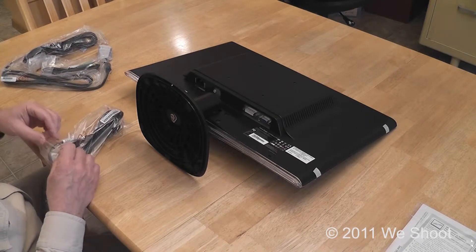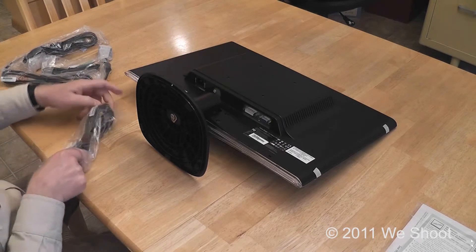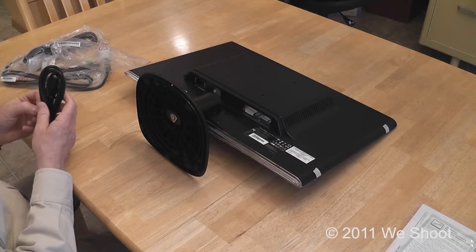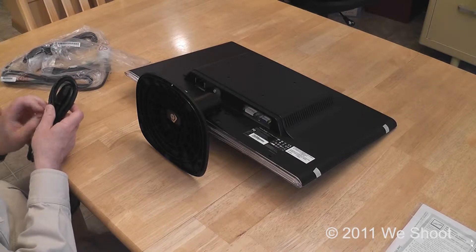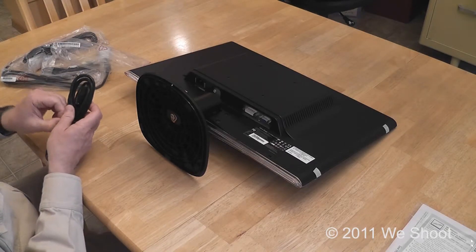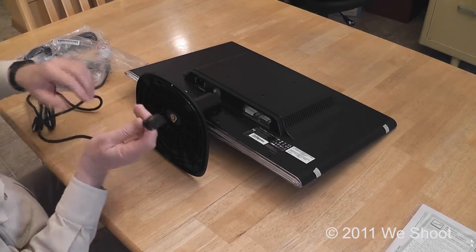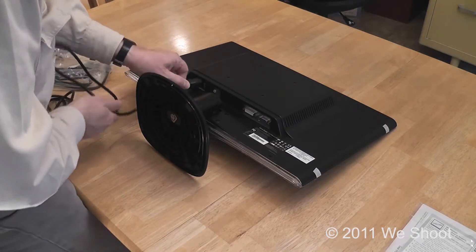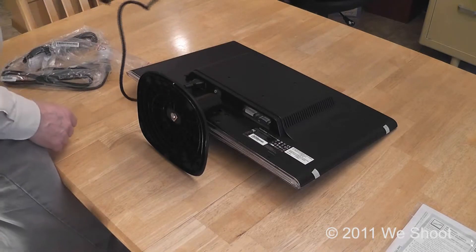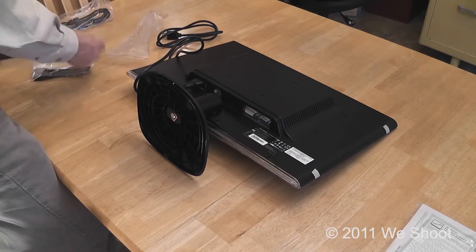Let's take out our power cable, which comes in a resealable bag. This comes with a cable and a twist tie. This is a three-prong plug — make sure you look at the bottom side so you get it in properly. Hold it here and push it in. Now you've got the AC plug connected. We're going to be using VGA, so we're going to leave the DVI cable that it came with intact.